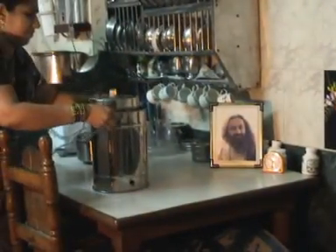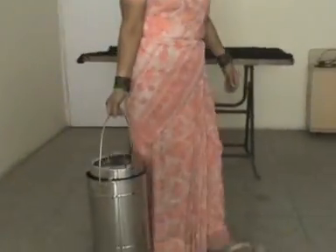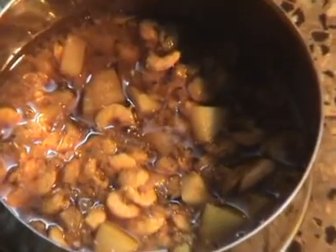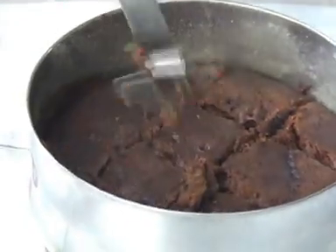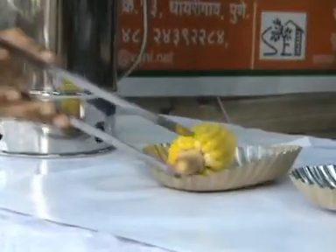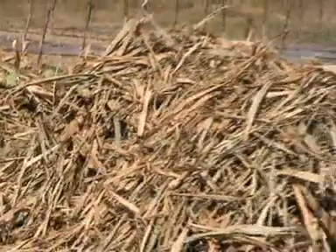There is no need for the housewife to tend to the system while the food is being cooked. One can carry and use this system while travelling. It is very convenient to cook special diets for the elderly and the sick. It can be used for cooking meals and seafood. Many other items of food such as idli, khaman dhokla, or even cakes can be made in this system. One can also use it for cooking maize cobs and groundnut pods.